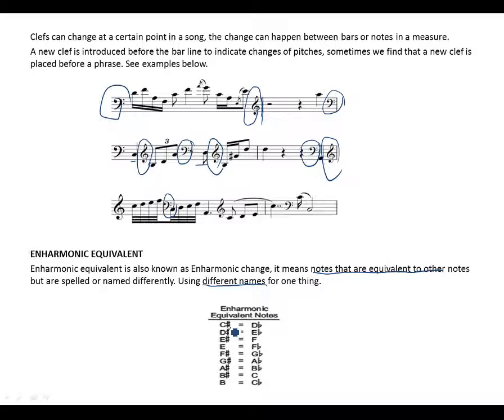For example, C-sharp is equivalent to D-flat but spelled differently. D-sharp is the same as E-flat. E-sharp is the same as F natural. F-sharp is the same as G-flat. G-sharp is the same as A-flat. A-sharp is the same as B-flat. B-sharp is the same as C natural. And B natural is the same as C-flat.